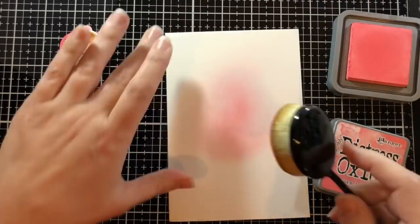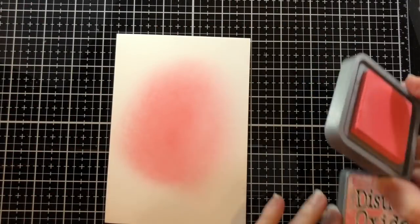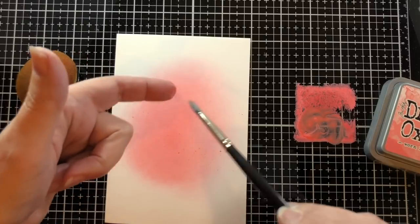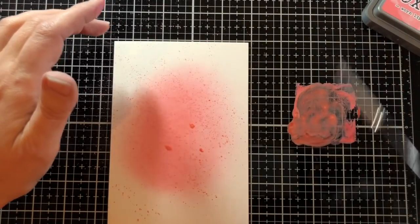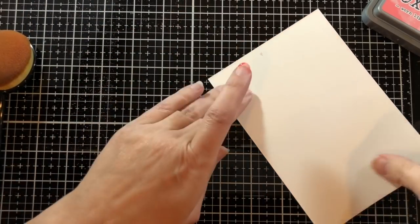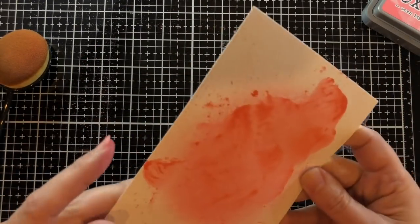They need a background and I'm using some distress oxide ink — this is Worn Lipstick — which is just the perfect color for that Guava cardstock. I'm starting by ink blending with the life-changing blender brush, then I smushed that ink right on my glass mat and with a little water and a brush I'm spattering it around. I want to make it look messy — I don't want a perfectly even looking background.